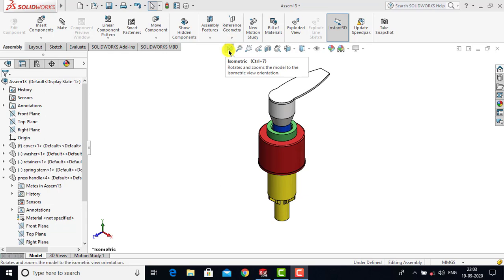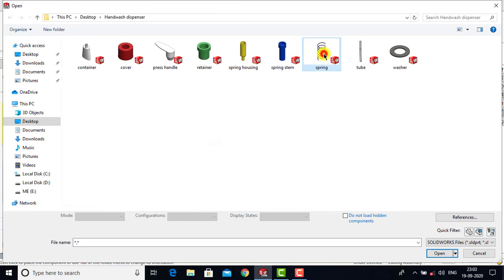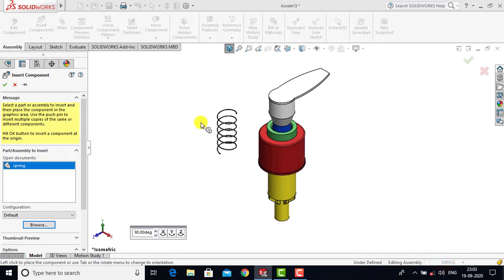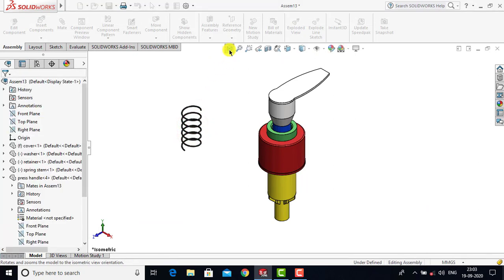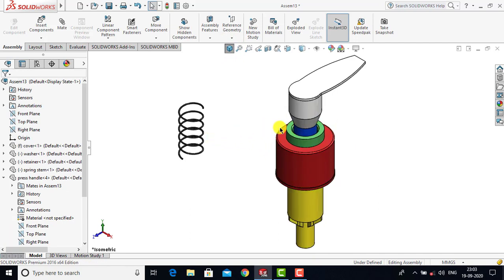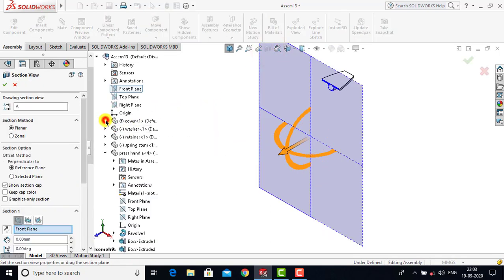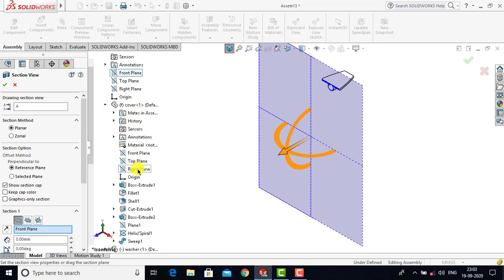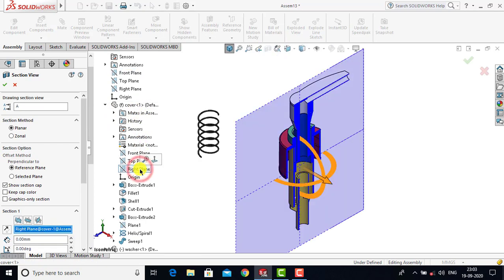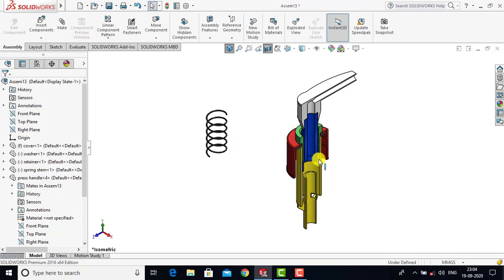Now we will go for the seventh component — Insert Component, Browse, and select Spring as the seventh component and click Open. We will place the spring here. After that we will create a cross-section of this assembly so that we can directly place the spring. Select the Cross Sectional View and choose the right plane of the cover as the cutting plane. Select the right plane and click OK. Now we will select the axis so that it becomes visible to us.